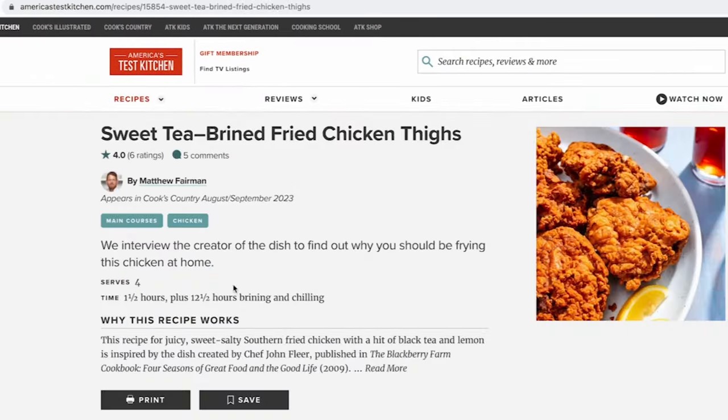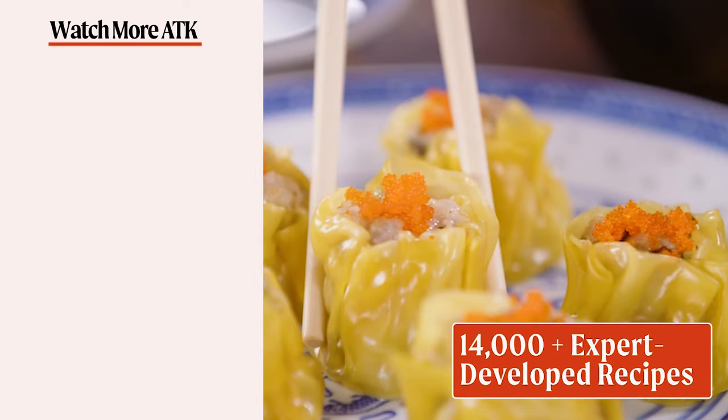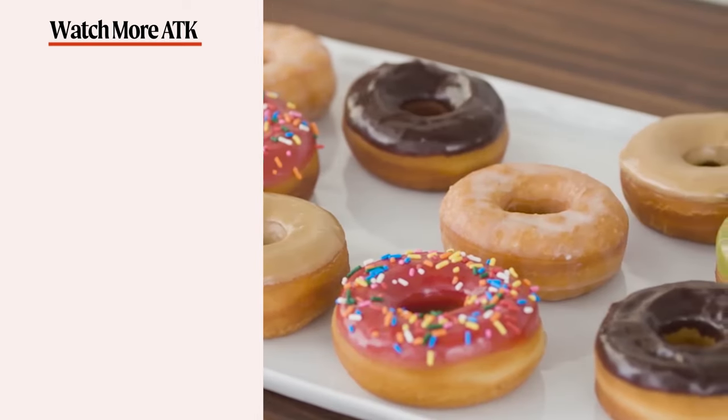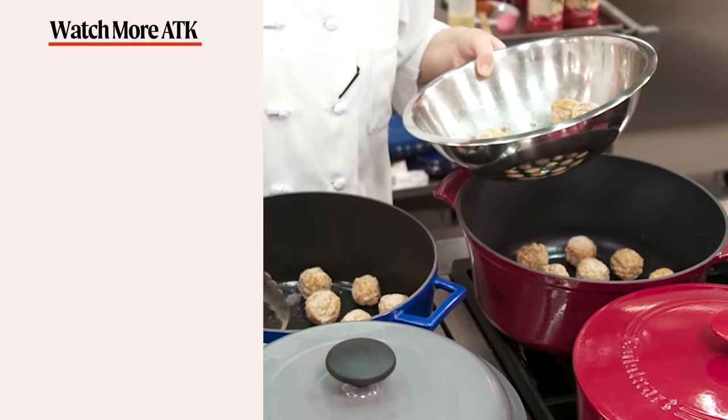We hope you enjoyed this video as much as we enjoyed making it. Don't forget to hit that like button and subscribe to our channel. If you're ready to take your cooking to the next level, head over to americastestkitchen.com and get a free all-access trial membership. You can sign up for free email newsletters and download our app. With unlimited access to over 14,000 Test Kitchen recipes and 8,000 product reviews, you'll have everything you need to cook and learn.